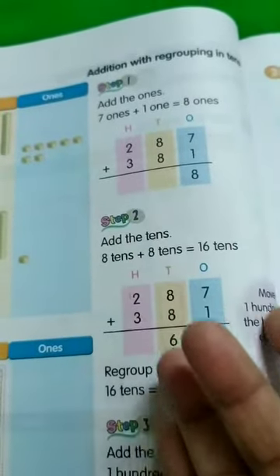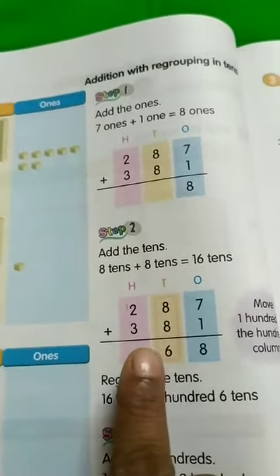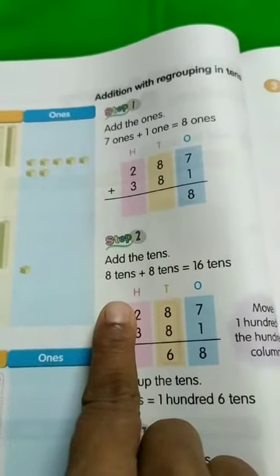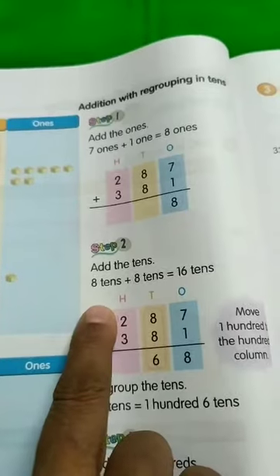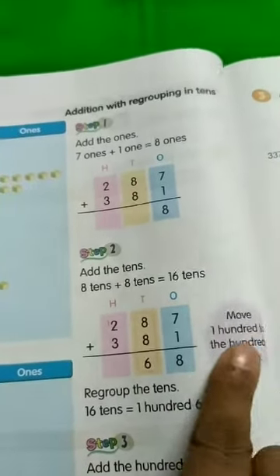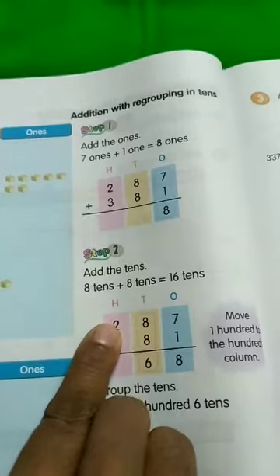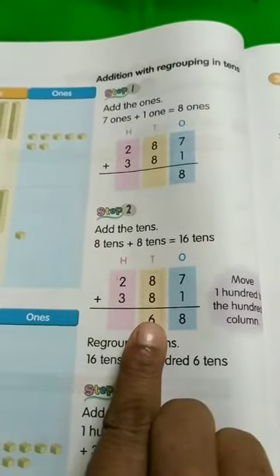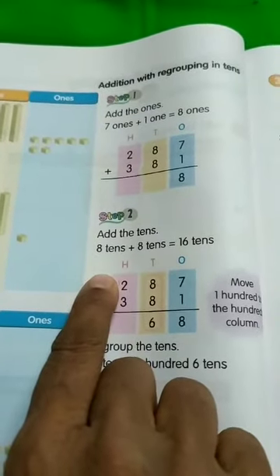...16. So we added 8 plus 8 and it became 16. We are not going to put 1 here and 6 here in the tens place. We are going to carry this 1 into the hundreds place, because it belongs in the hundreds place. So move 1 hundred to the hundreds column. Then 1 plus 2 plus 3 will follow. 8 plus 8 is equal to 16, so 6 will be here and 1 will be carried to the next column — that is the hundreds column.